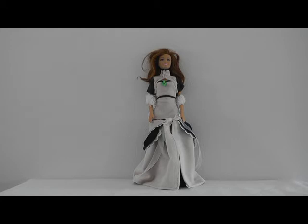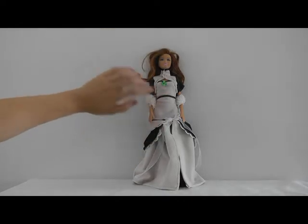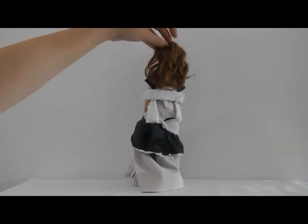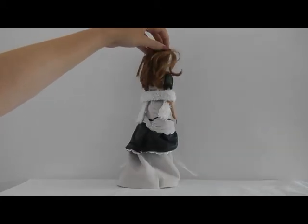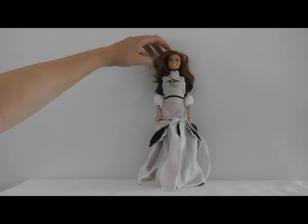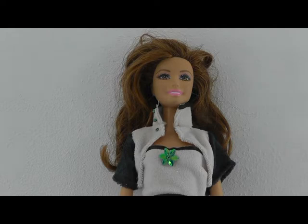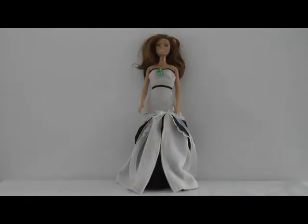Hello everyone and welcome to the new video. I've made an evening dress — a dress with a jacket and a sash. You can also choose to wear the dress with the jacket open and leaving the sash off. And of course you can also wear the dress without the jacket or the sash.